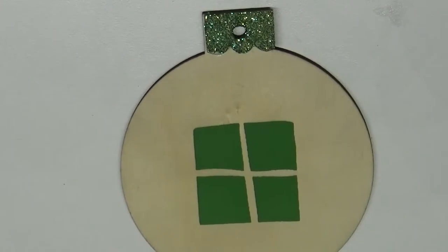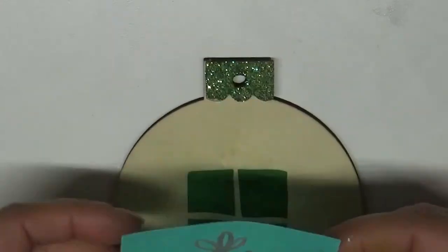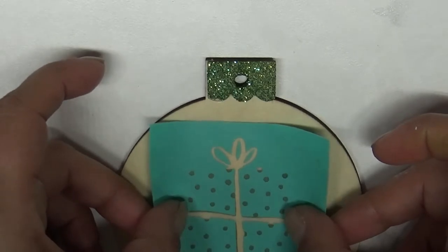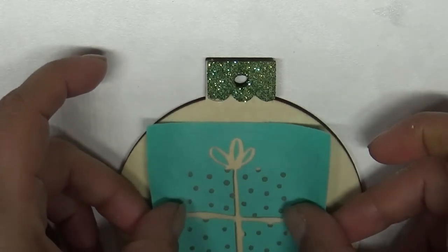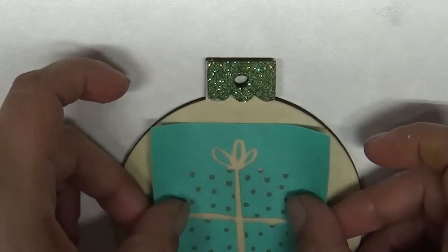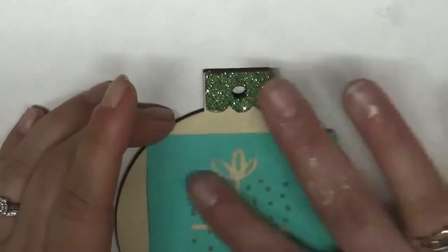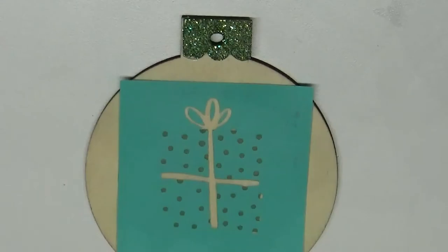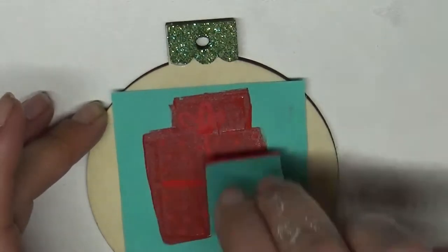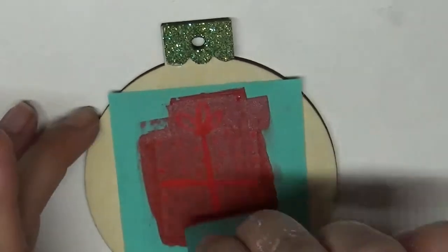Then I'm going to take the top part and use candy apple red for the top. I'm lining it up the best that I can, how I think looks good. It takes me a minute to figure out exactly how I want it, so I'm lightly pressing down and smoothing it out. I'm going to take the candy apple red and cover it completely.